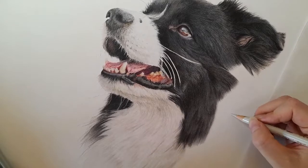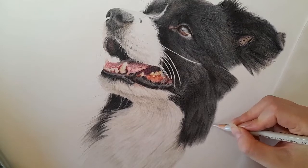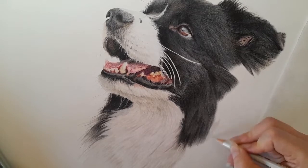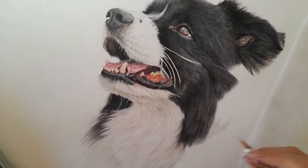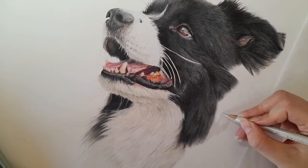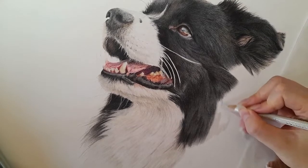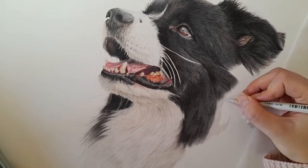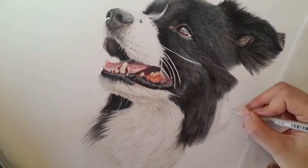I'm really getting excited about this piece now. The warm grey one is the base layer again, and I'm not bringing it all the way down to where the fur is joining because we need to get the white fur in first. If you wanted to get the black fur in, you can go ahead and get it all in — for me I like to get the white fur in first, then do the black fur over the top. Especially in colored pencils, because you can't really get light over dark, so it's best to work from white to dark.